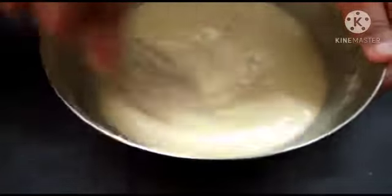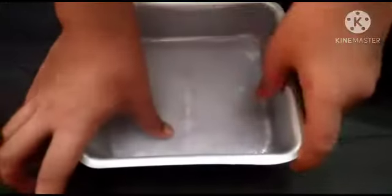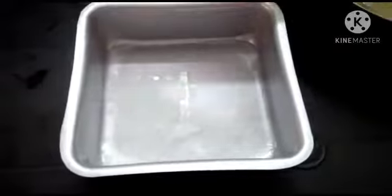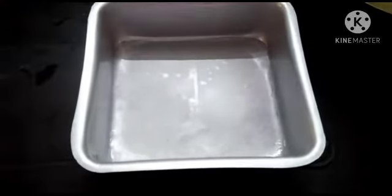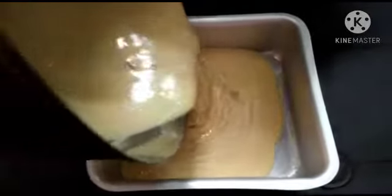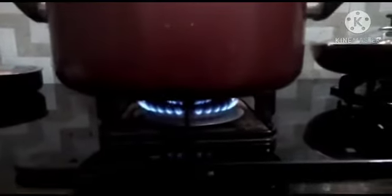We mix it well. We put butter paper on the cake pan. When we bake the cake, we use a pot — preheating is important. This plate also needs to be hot before we add the cake.